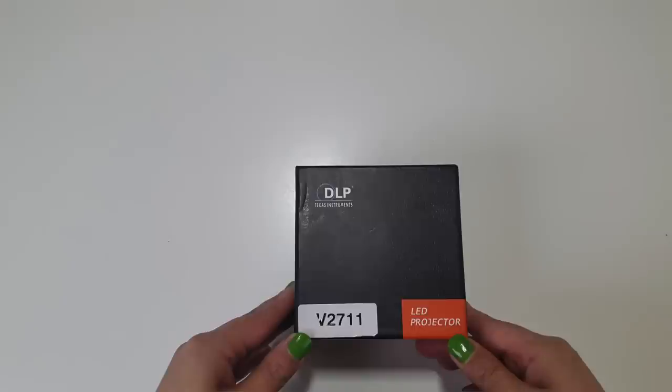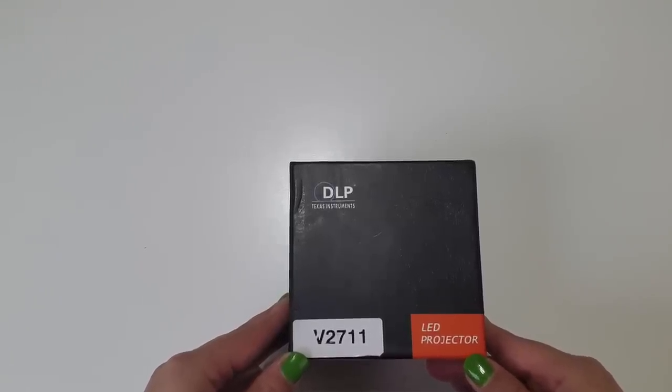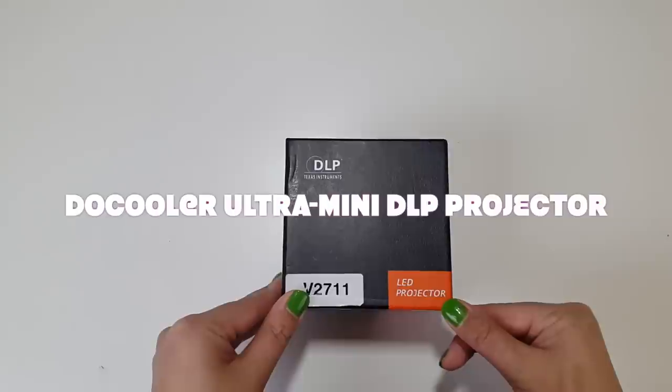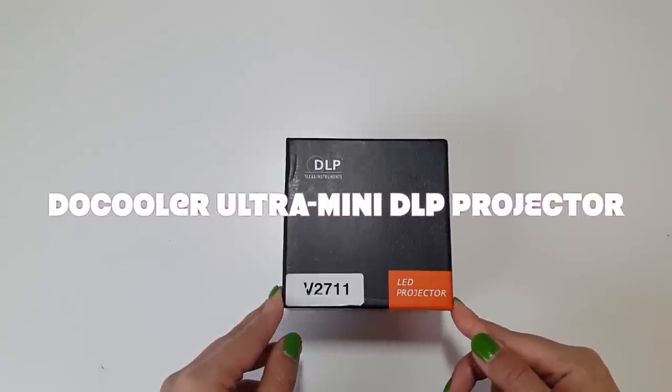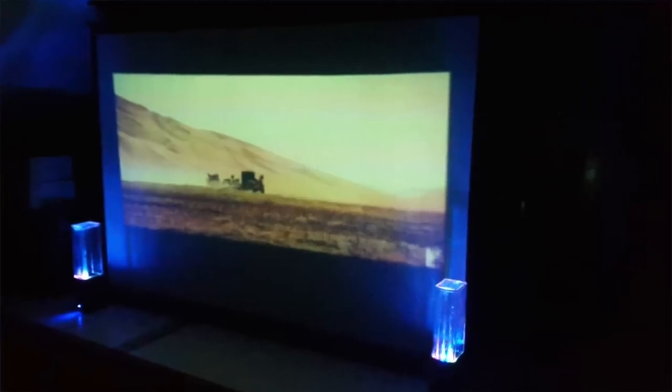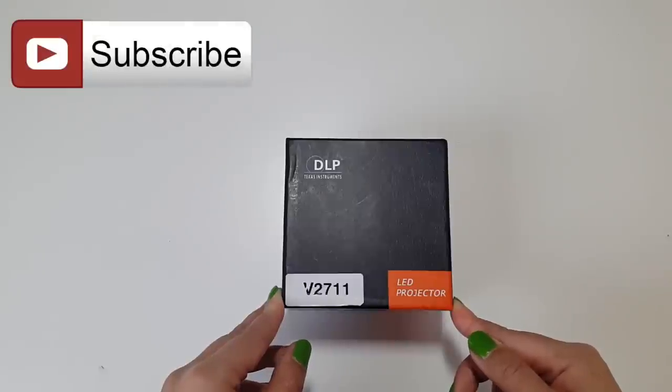Indoors watching lots of movies, videos, etc. So this one's the perfect one for that. This is the smallest, ultra small and portable projector around, with an amazing screen display of up to 70 inches. The links for this are in the description box below, just in case you get tempted to get your hands on one too.